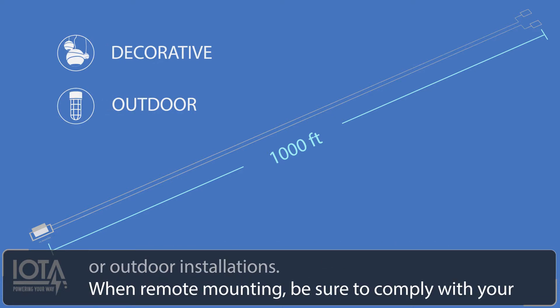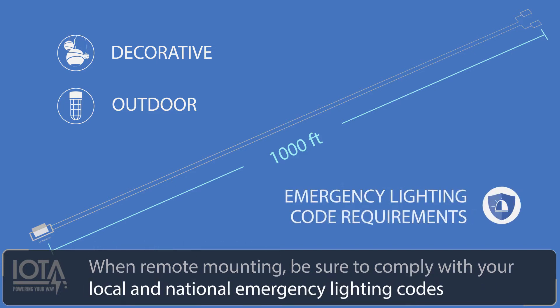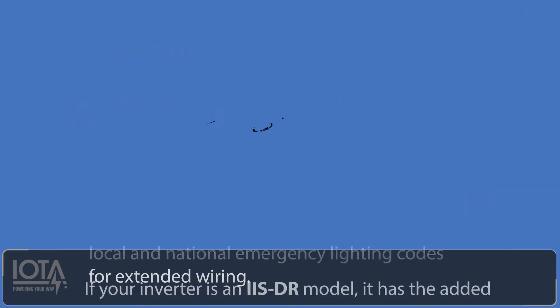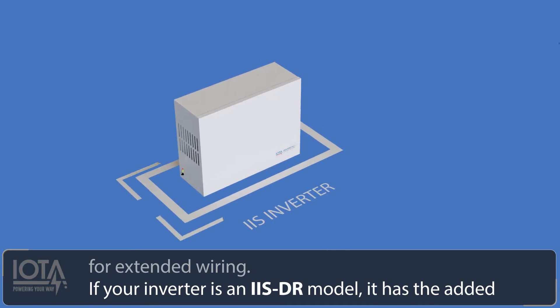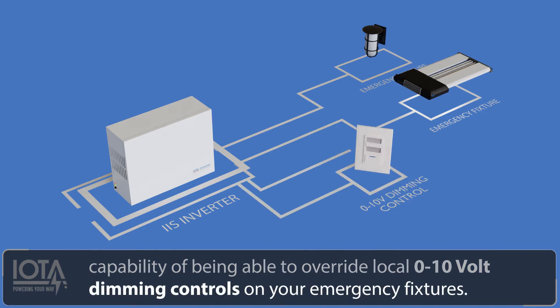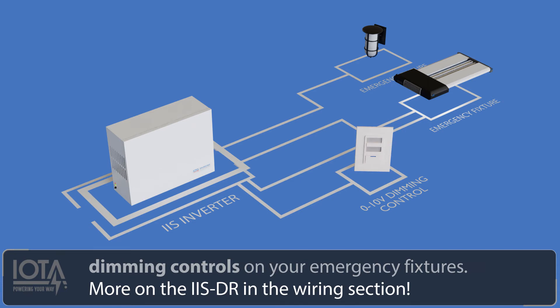When remote mounting, be sure to comply with your local and national emergency lighting codes for extended wiring. If your inverter is an IIS DR model, it has the added capability of being able to override local 0-10 volt dimming controls on your emergency fixtures. More on the IIS DR in the wiring section.